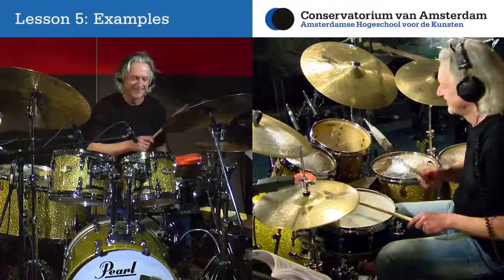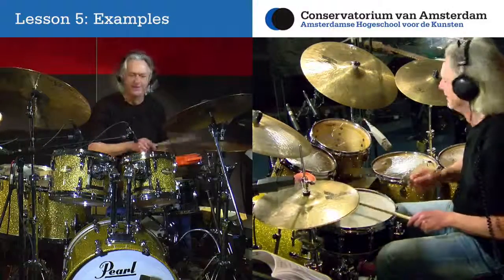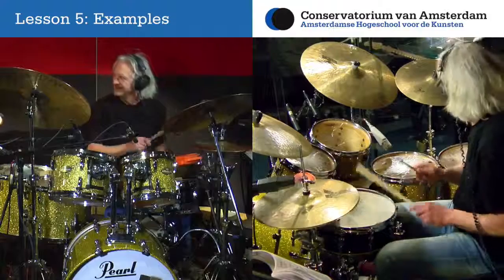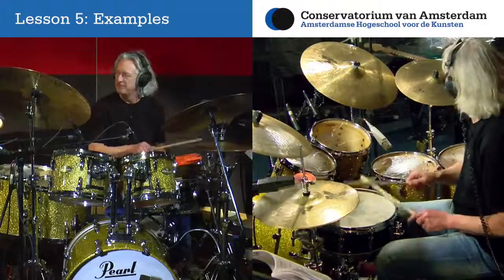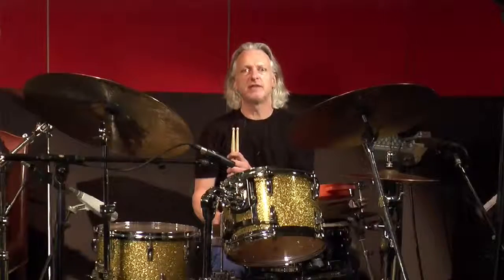Every student gets personal feedback every lesson. A unique feature of this course is the possibility to earn a verified certificate in World Rhythms for Drum Set from the Conservatory of Amsterdam.